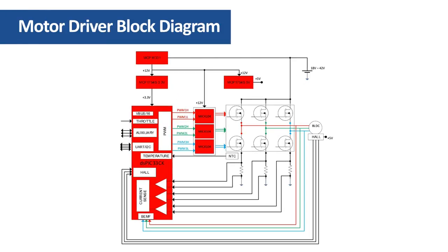This is the block diagram of the motor driver. In the top left corner is the buck regulator based on the MCP16331 switcher. This regulator provides the 12 volt bias voltage for MOSFET drivers. Two low dropout regulators provide 3.3 volts for the DSC and 5 volts for the hall sensors of the motor.